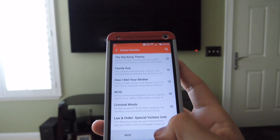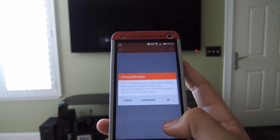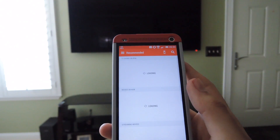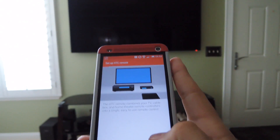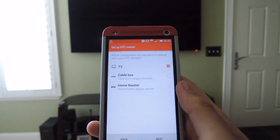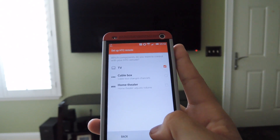You can also add favorite apps later from within the app, then hit OK. To set up the remote, hit the remote icon at the top, hit Next, and select what you want to set up. For this time I set up the TV, but you can also set up your cable box and home theater system as well.